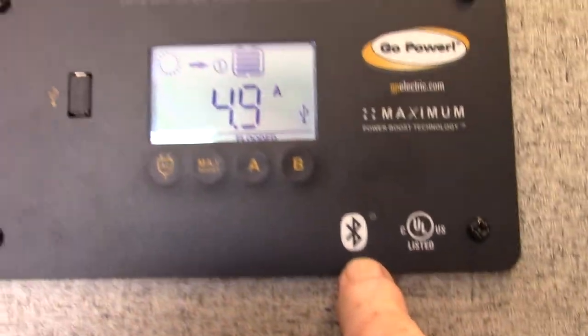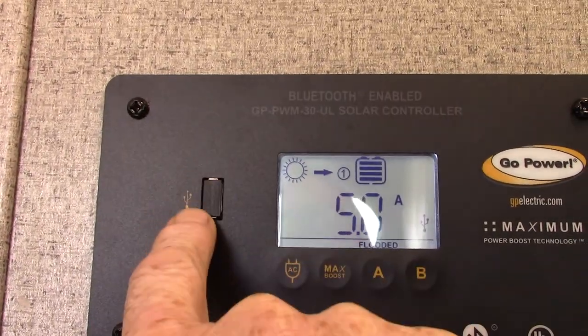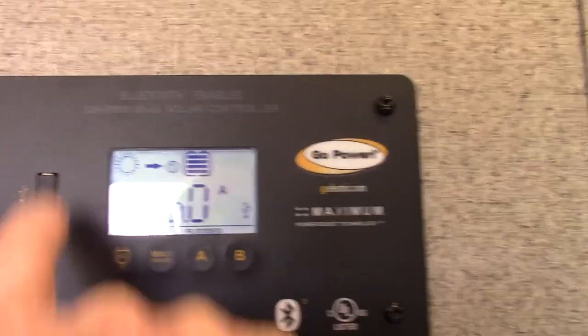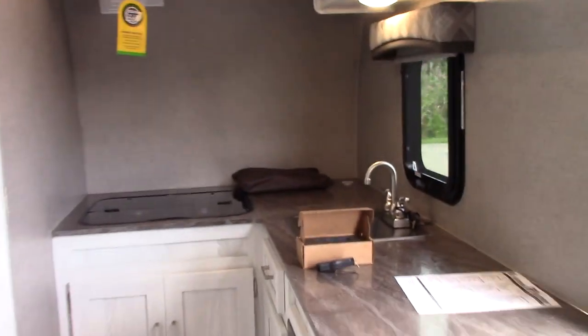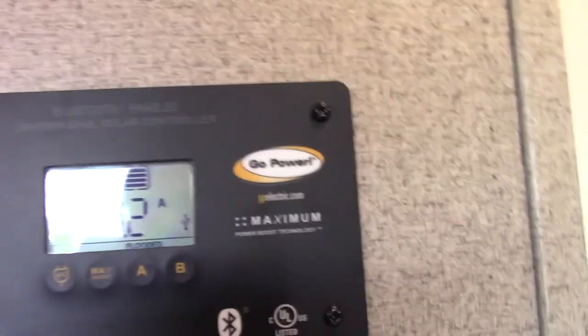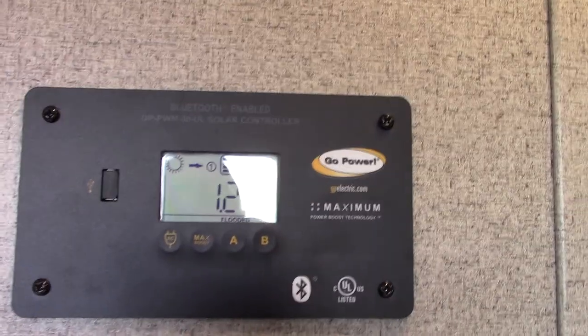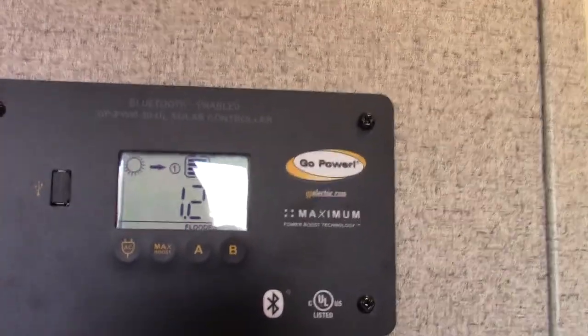There's also a Bluetooth app you can get for your phone for this solar controller — you can look into that. There's also a USB right there — you can charge using the USB port with the solar panel. There's tons of literature in your packet, plus you can go to the Go Power website where they have tons of videos and educational PDFs you can download that explain how the whole system works.